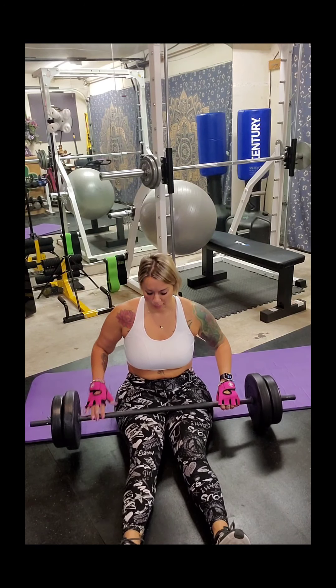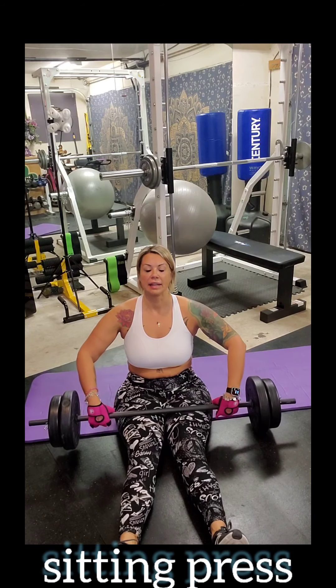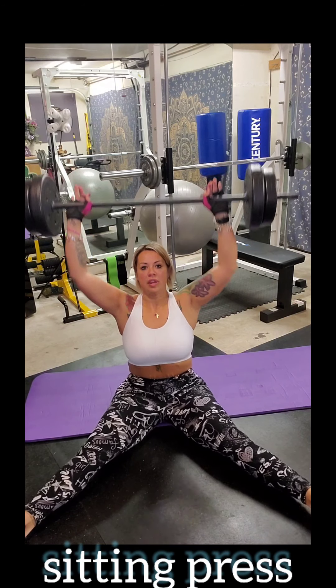On this next one I've got my barbell. I'm going to work some arms and shoulders — a seated overhead press. We're going to start here keeping the back straight.